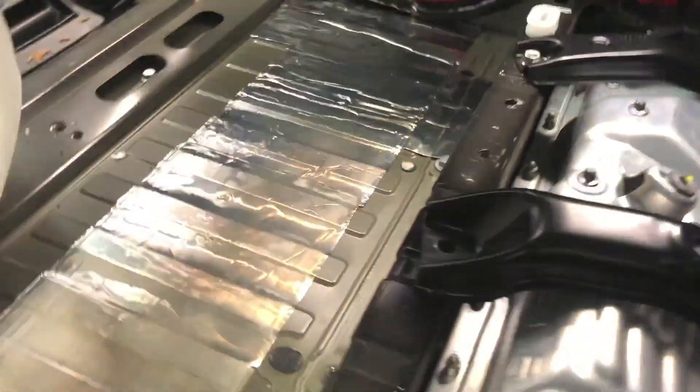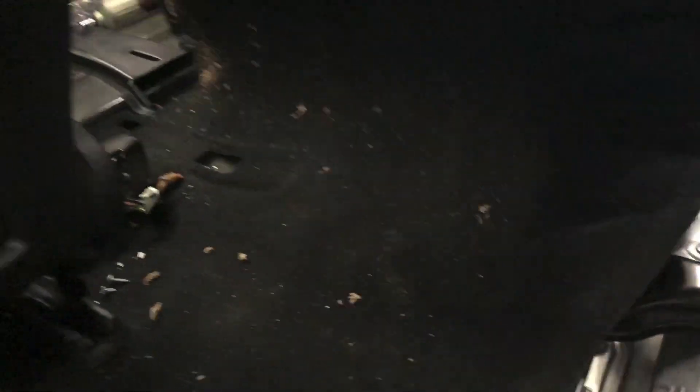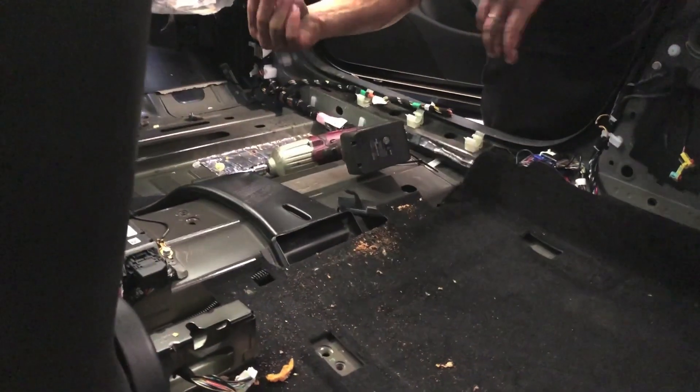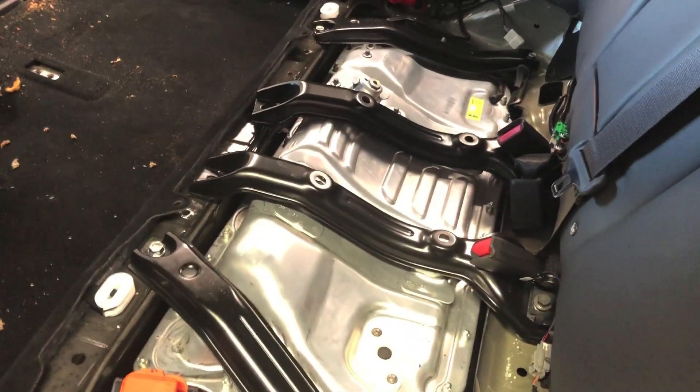Just underneath here — there's one here, one here, one here, there's two, there's one up under that seat, and then there's two up front here. This side is clear, got our bolts clear, got the seat out — just a total pain in the rear.